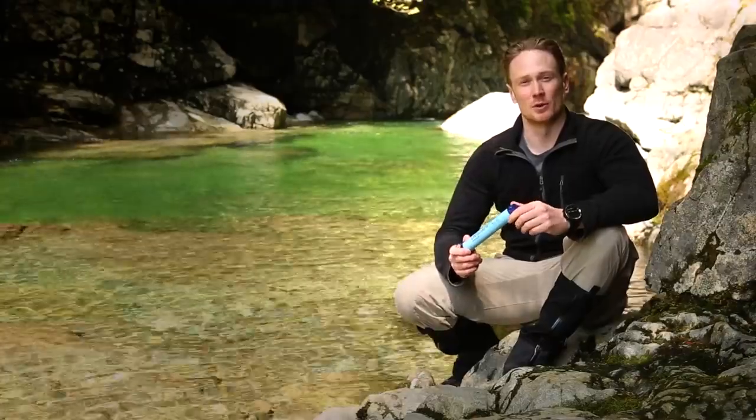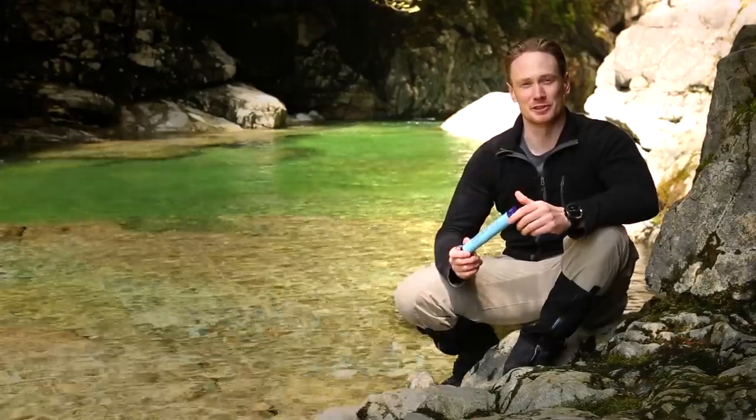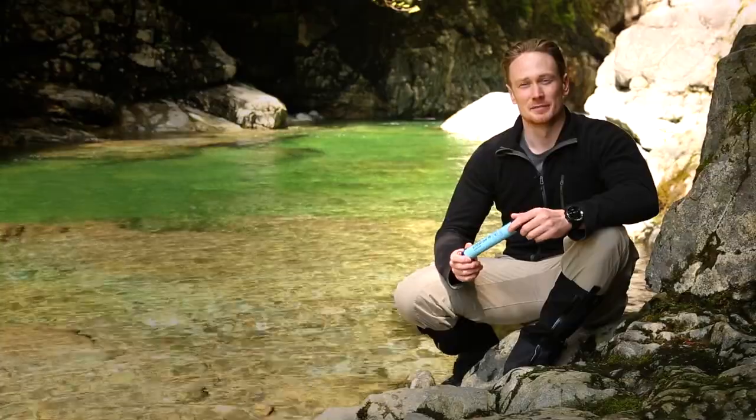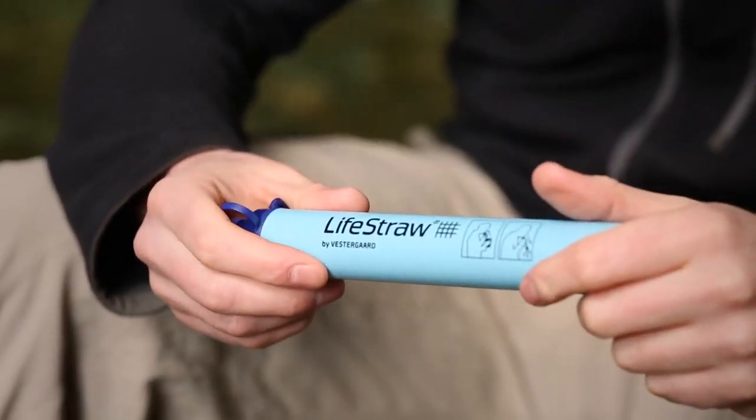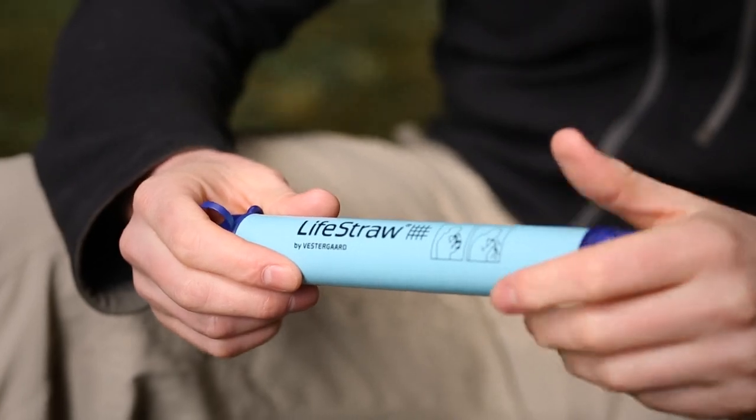LifeStraw is an award-winning ultralight water filter designed to provide you safe, clean drinking water at a moment's notice. Manufactured by Switzerland-based public health company Vestergaard, LifeStraw has won Time Magazine's Invention of the Year, Esquire Magazine's Innovation of the Year, and the Saatchi & Saatchi Award for world-changing ideas.